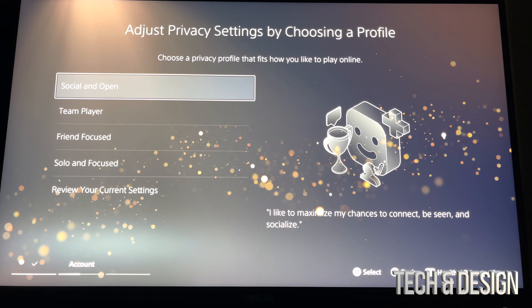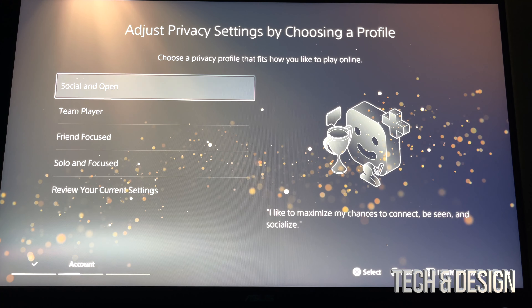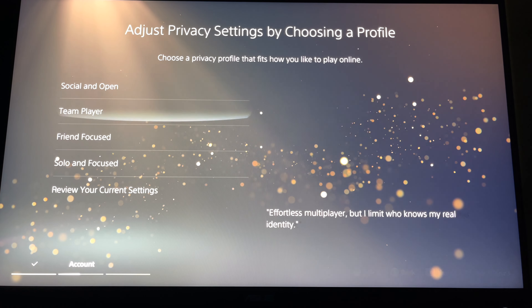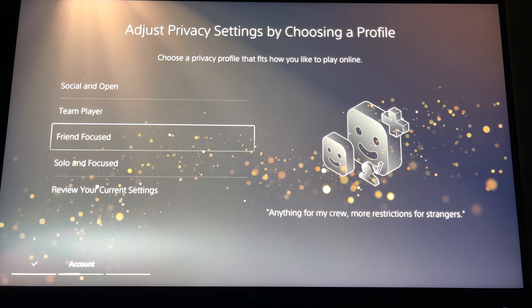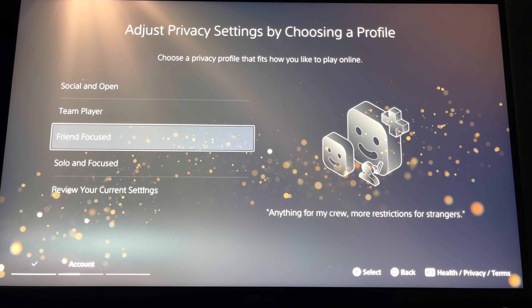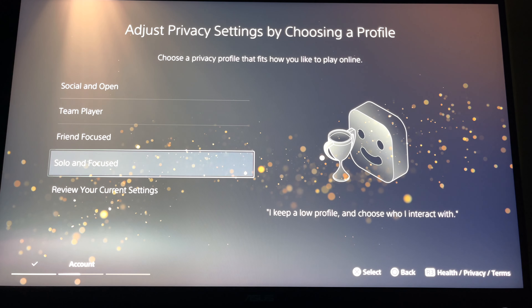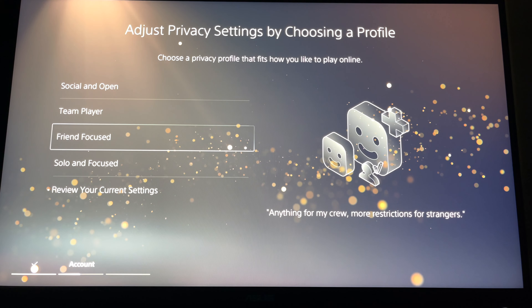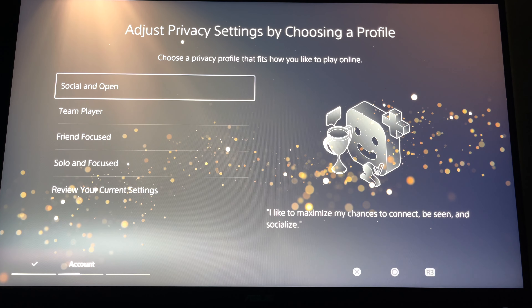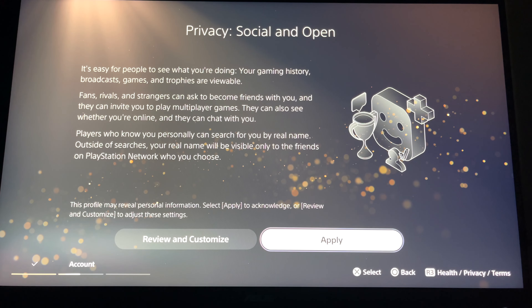This part is really up to you — how much privacy do you want? 'Social and Open' shows everybody almost everything about you online. 'Team Player' limits a little bit. 'Friend Focused' is just your friends. 'Solo and Focused' keeps things a little more private. You can also go to the last option to review your current settings. We're just going to keep things open — select that one, click apply, confirm, and continue on.